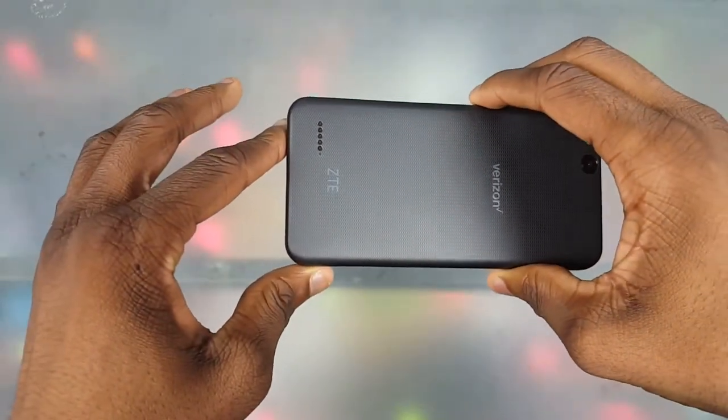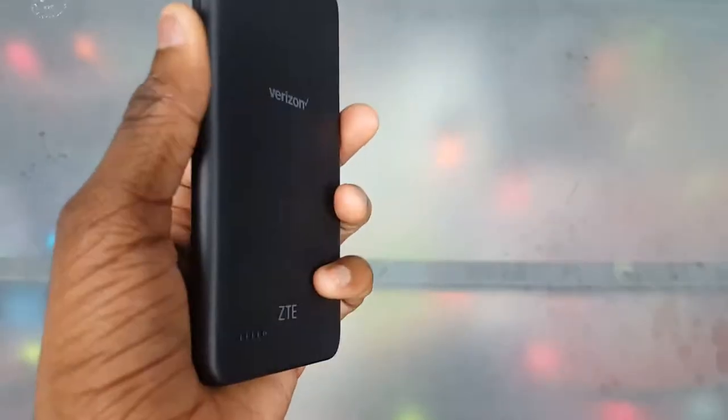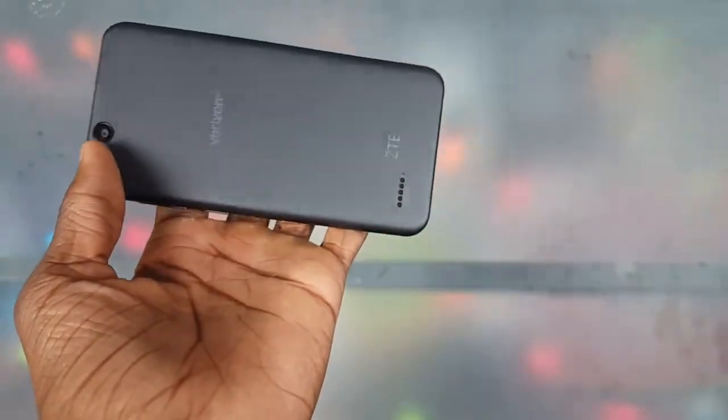Next is the speaker placement and loudness — or lack thereof. This is a bad spot to put the speaker because when you're watching a video, you're covering it. Maybe they should put it at the top or side instead. And it's not that loud either, so yeah, that's something I really don't like.